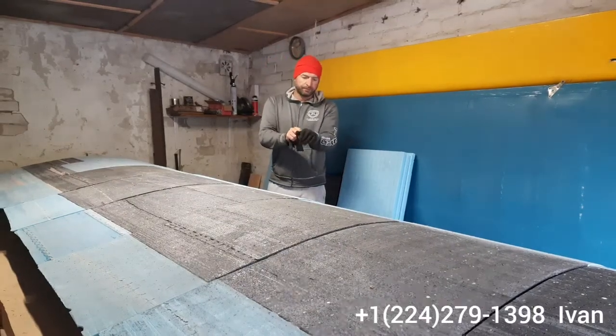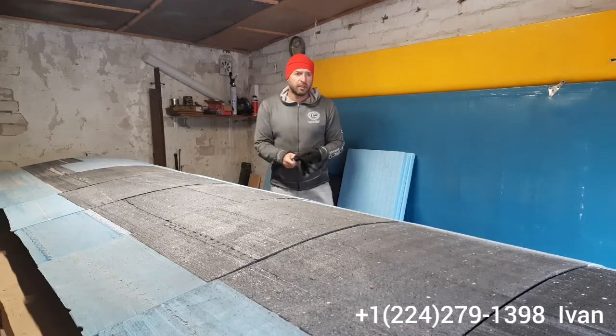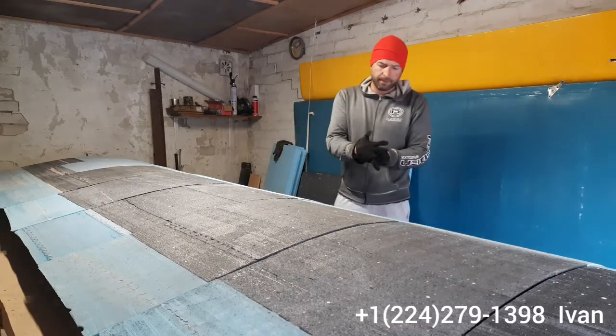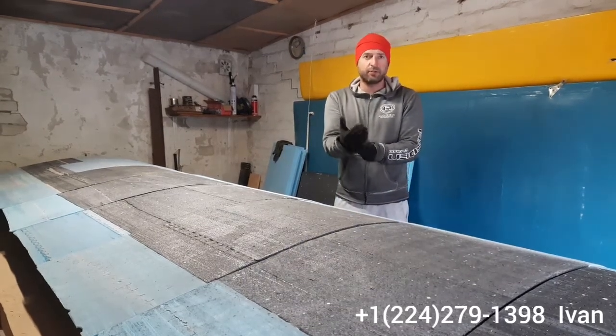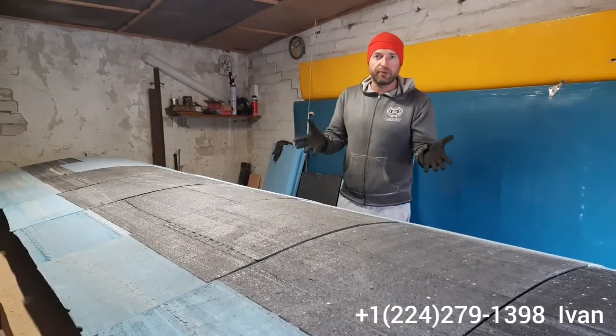How you doing? It's Monday morning and we're in the garage. We're gonna create a little video from today's work and give you an overview of what's going on and what we're working on right now.